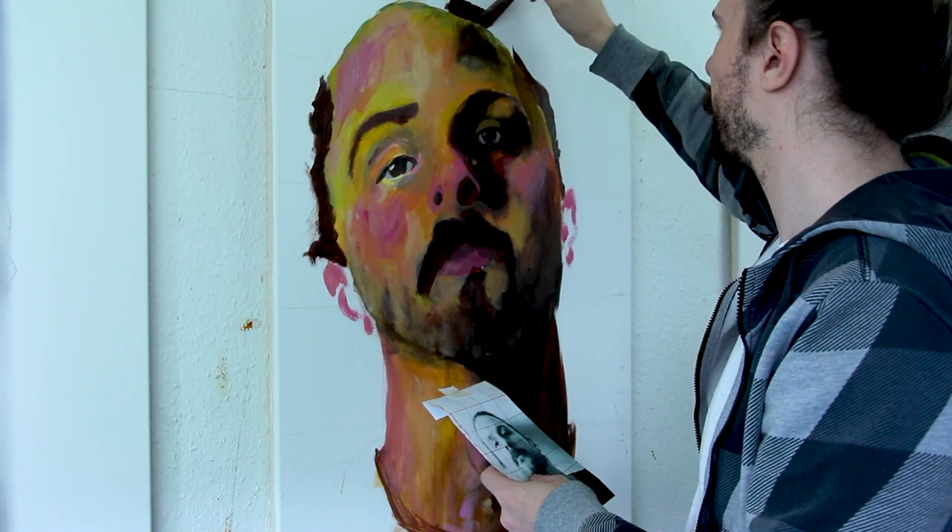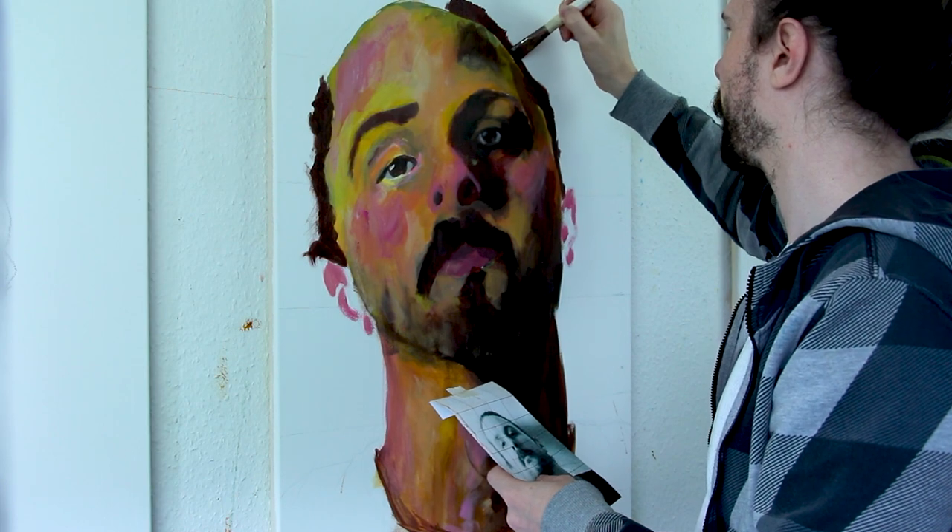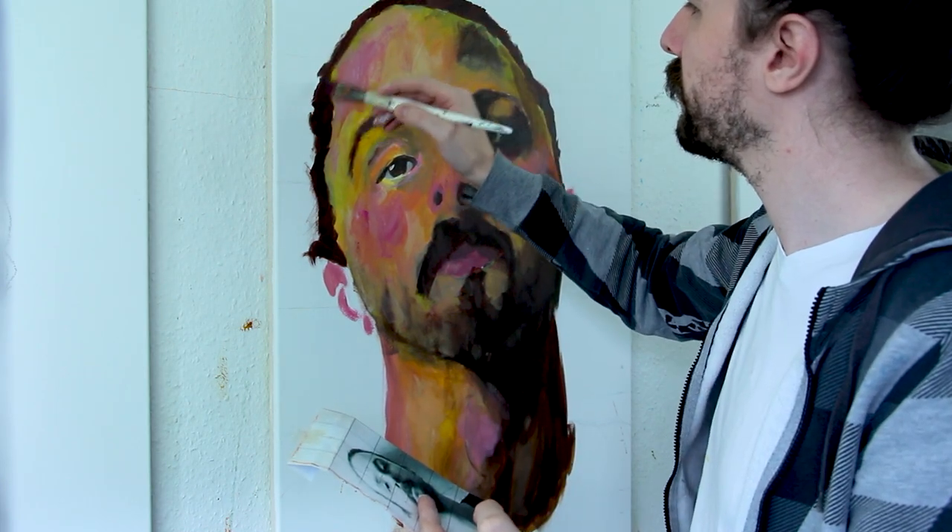Well, that's me — if you ever wondered how I would look if I were half bald, I guess. Well, anyway.